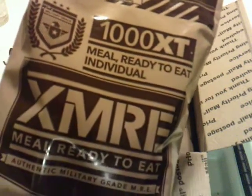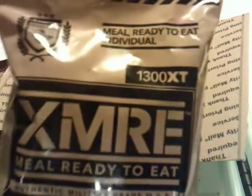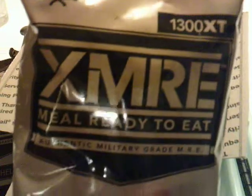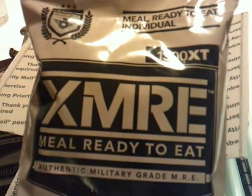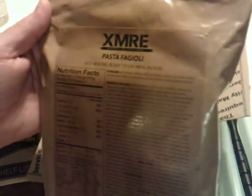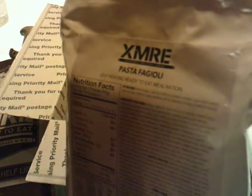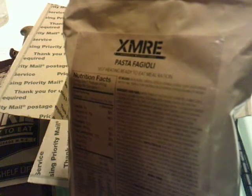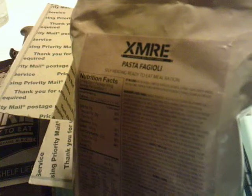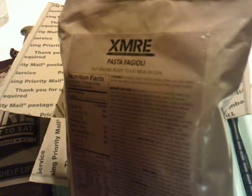The other meal, a bigger meal, is the 1300 XT XMRE ready to eat — that means 1300-plus calories. I can't get everything focused with my little camera, but it includes: pasta fagioli (I hope I'm pronouncing that right), Italian chipotle tortillas, oatmeal cookie, plain cheese spread, dry fruit mix, tropical punch beverage base powder, utensils, and a flameless ration heater.